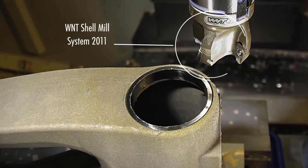So how does WNT fit into this? So WNT, we use the tools for aluminium machining. Now it was for us a very difficult operation to machine a titanium bike.